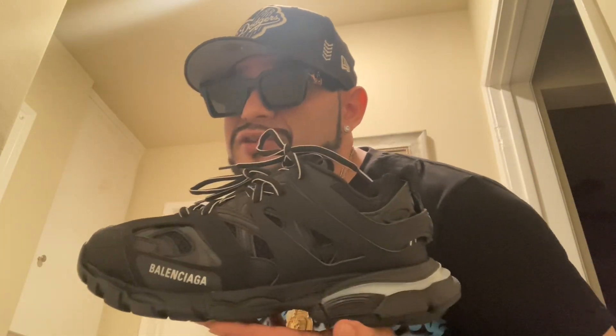What's going on YouTube? It's Esco for Esco Kicks, back at it for a public service announcement.